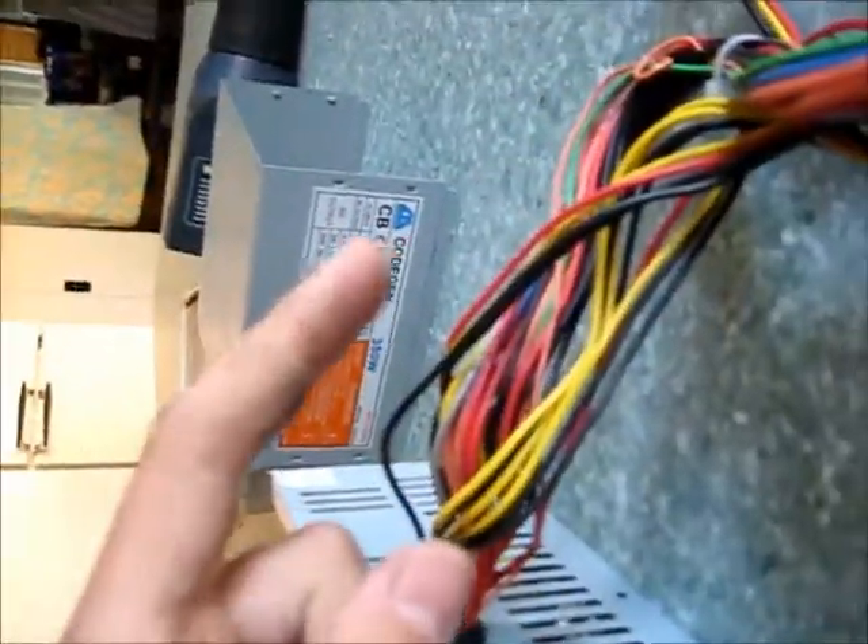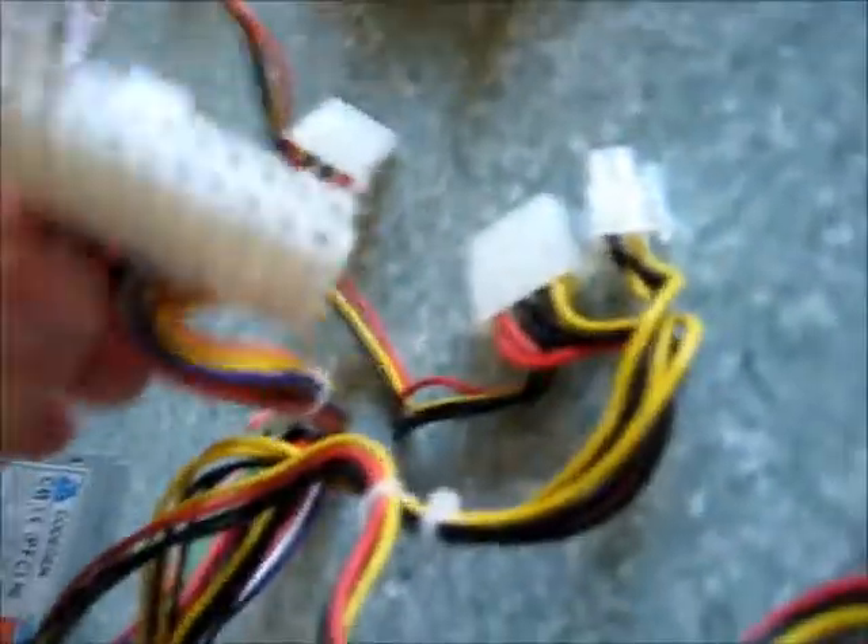Basically you get all your wires and group them to each rail. So it's 5 volt — another tap will be your 12 volt and your orange will be your 3 volt. Obviously all the blacks are ground. As you see in here they were grouped.